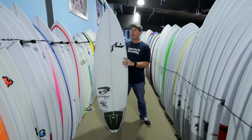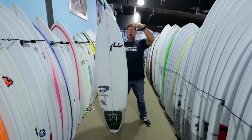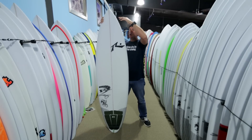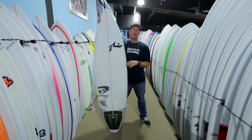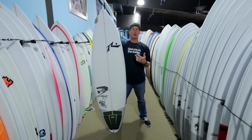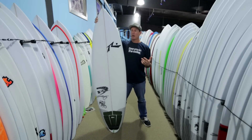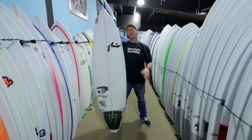When you do that — by cutting the nose off, either figuratively or digitally — you're bringing the wide point forward in the board and also the thicker points forward, making the board an easier and faster paddling board with more drive. It also makes the board a little bit flatter up front by cutting that extra rocker, that extra flip out of the front of the board.